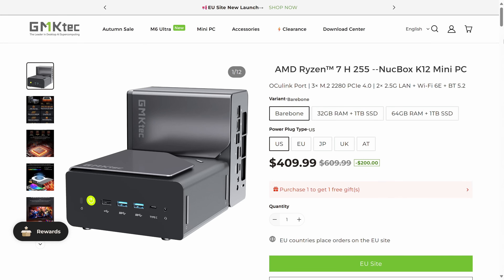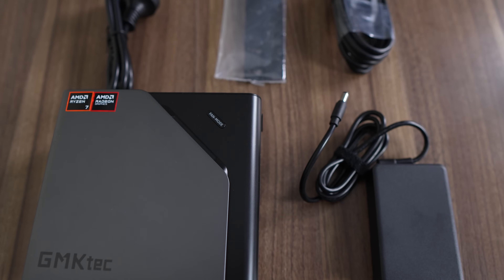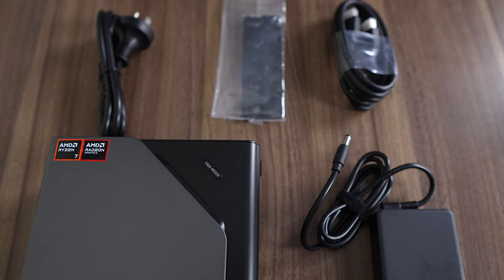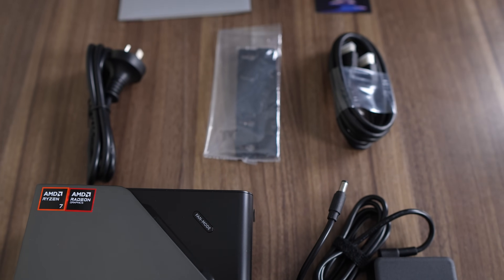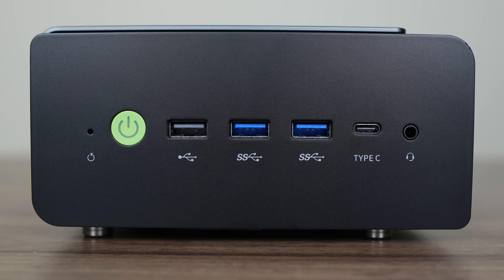The K12 comes in at $410 US for the barebones, or $550 for the 32GB RAM and 1TB SSD version. In the box you'll find a compact 19V 120W power supply, HDMI cable, and VESA mount. The front of the mini has a CMOS reset, power button, USB 2, and USB 5 gigabit. The USB Type-C port is fully featured — it's 10 gigabit, supports power and display, and allows a one-cable solution with a USB-C monitor.